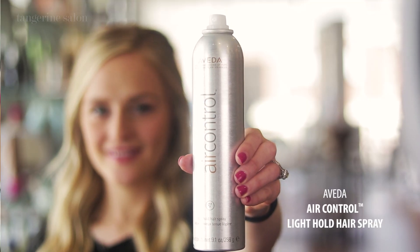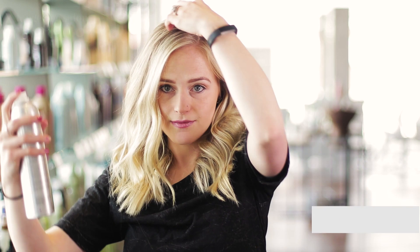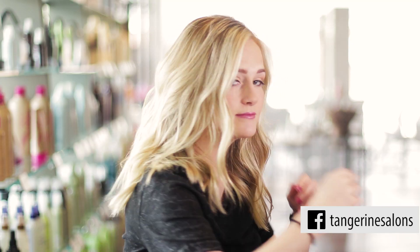Lastly, use your Aveda Air Control Hairspray and spray it right up at the root and through the ends. And there you have it — easy second day hair.